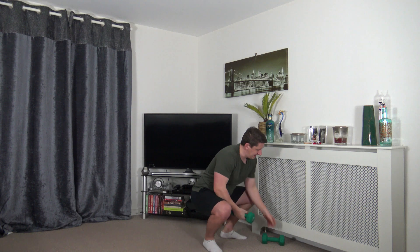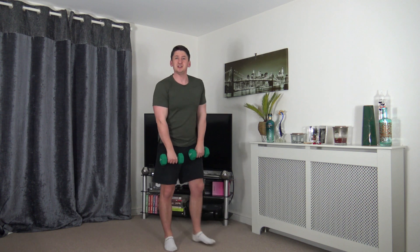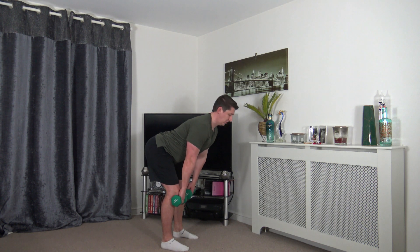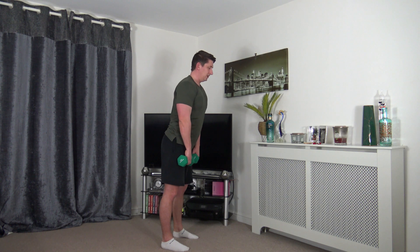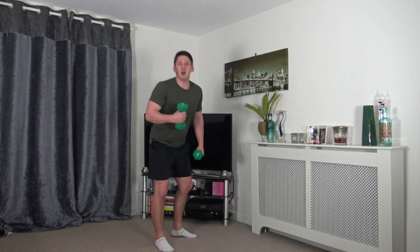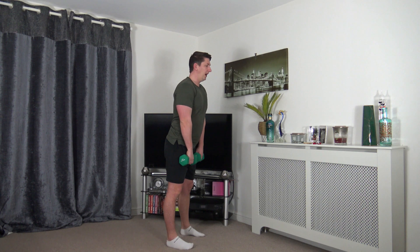That's the warm-up completed. Grab your water, then we're heading straight into the workout. The first exercise is the deadlift — weights with knuckles facing forwards, feet shoulder width apart, tummy sucked in, chest out. Lower the weights down just below the knee, keep a strong core, head facing down, then push up through the legs and stand tall, squeezing the glutes. Breathe in as you go down, breathe out as you come up. Let's get ready, starting in 10 seconds — work at your own pace, let's have some fun.